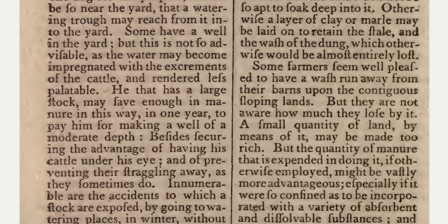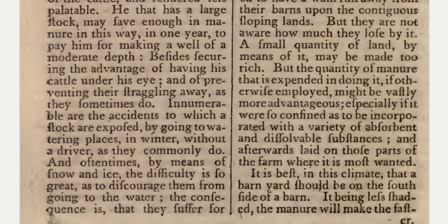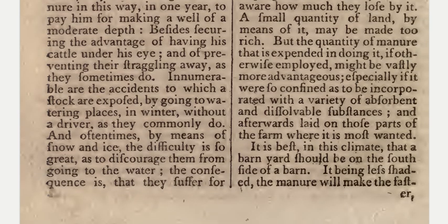He that has a large stock may save enough in manure in this way in one year to pay him for making a well of a moderate depth, besides securing the advantage of having his cattle under his eye and preventing their straggling away.